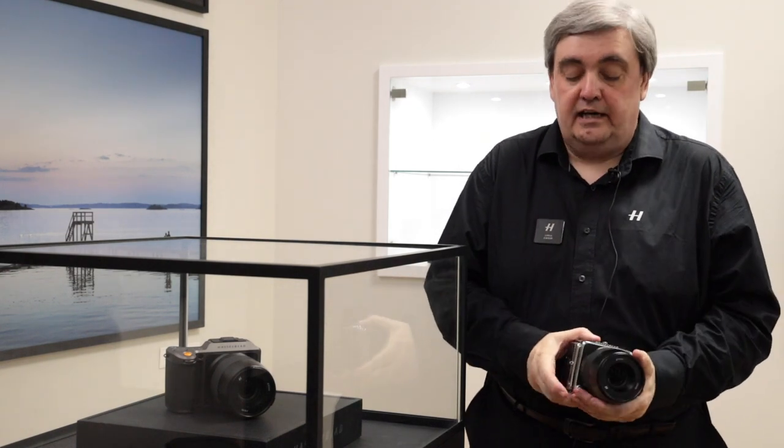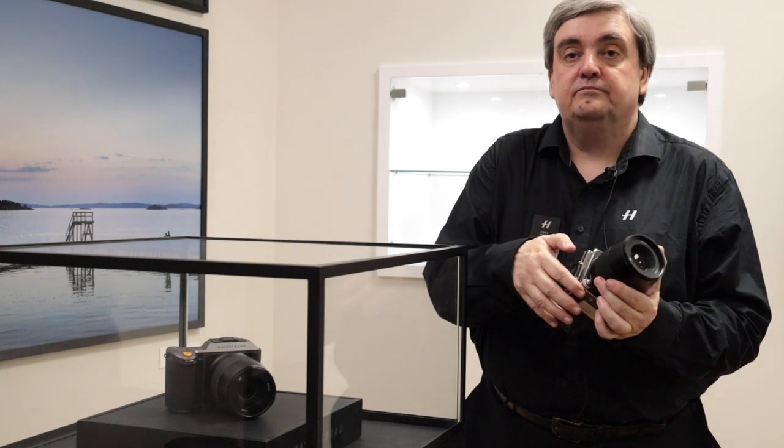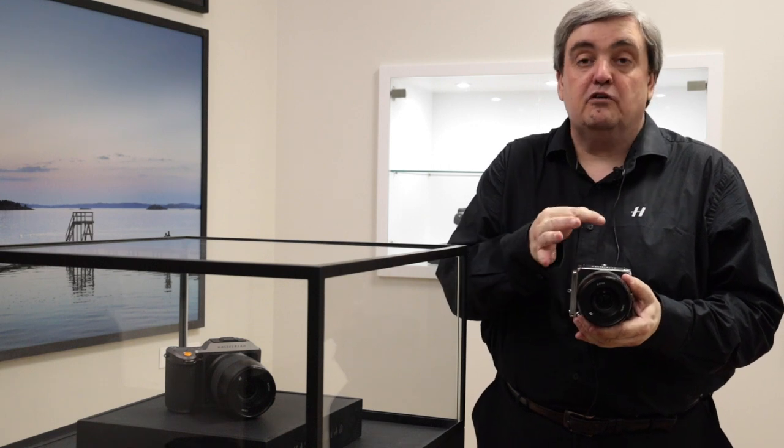Once you mount the camera, you can use the shutter button and the control dial. There are also optional control grip and an optical viewfinder, which is mounted on a cold shoe and bracket.